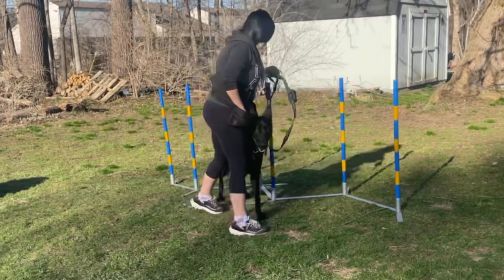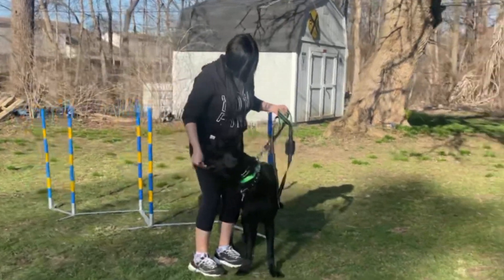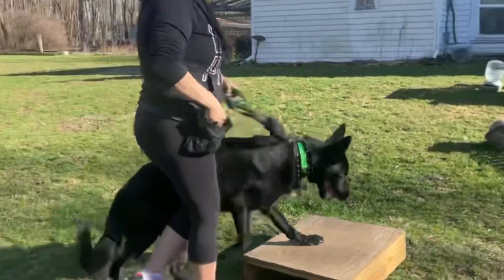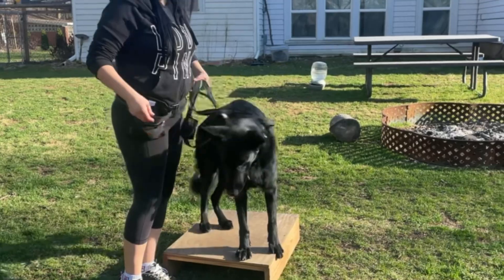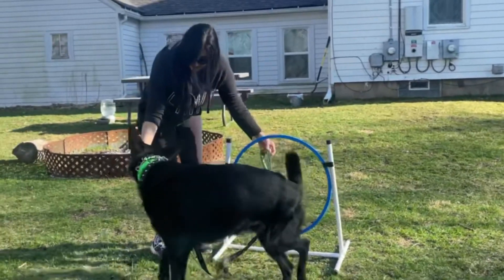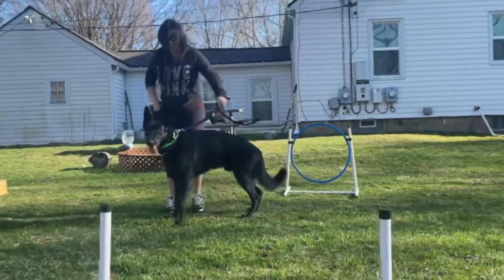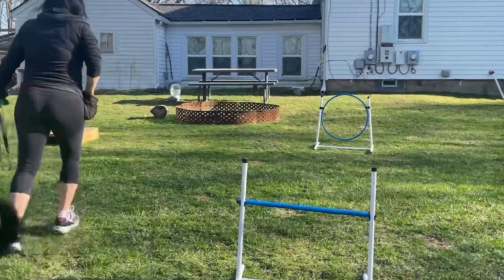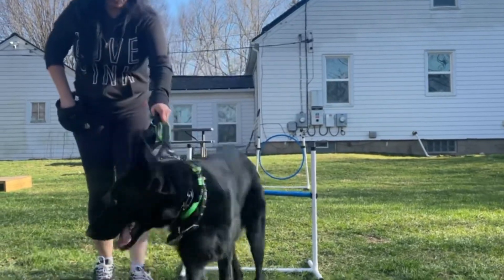Yep, put your body into him. Good boy. Yes. Good. Good. Over it. Over it. No! You gotta loop back! Over it. Over it. Yes! Wow.